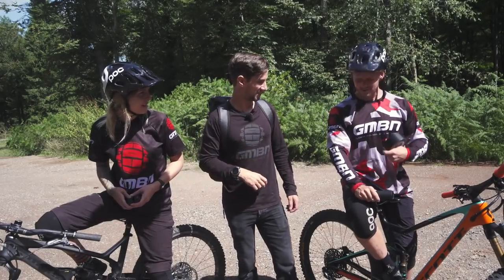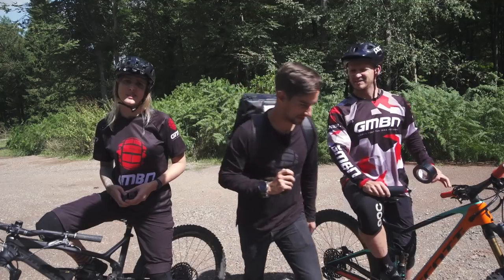Blake, why have you got duct tape? Where's your bike? You're in civilian clothing.